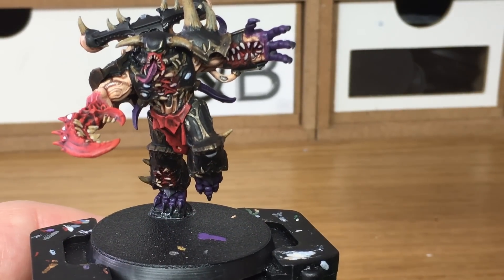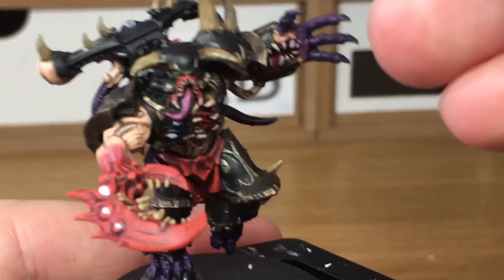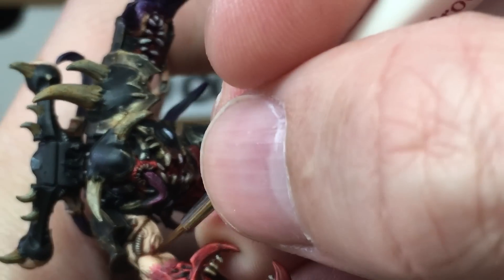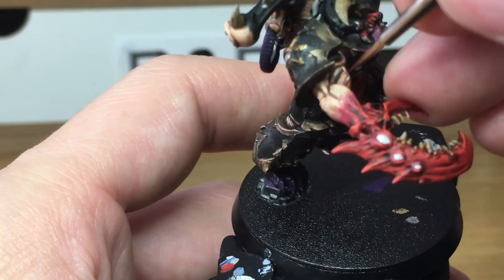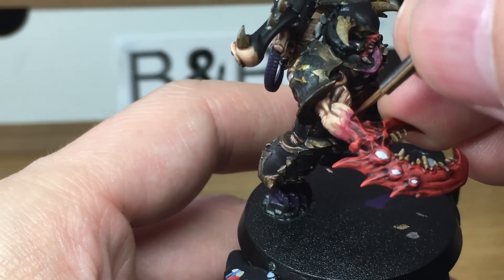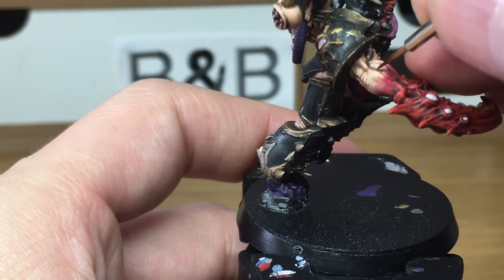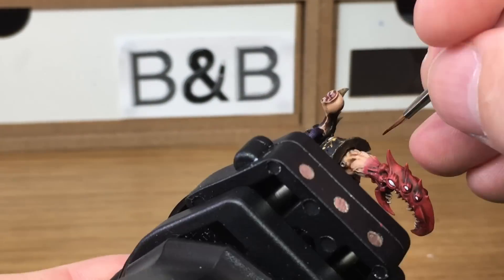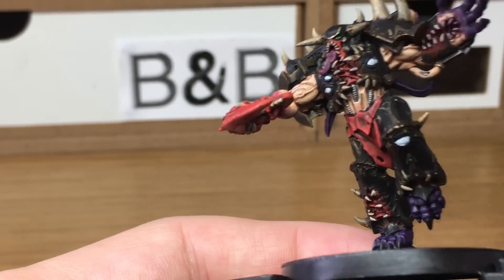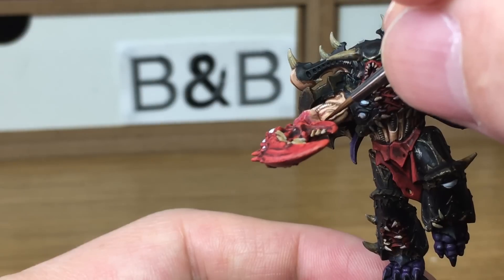Now we're just going to use a touch of Citadel Karoberg Crimson, and this is just going to be to do the veins on his arm. Where you've got these veins coming down towards the claw, we're going to be doing a little bit of Karoberg Crimson on them, just to make it look like whatever's giving him the claw — the demon that's giving him the claw — is going through his veins a bit so they're a bit darker going out into his normal arm. It is optional this, you don't really need to do it — I just thought I'd have a go at it. When we come back we'll have all the Karoberg Crimson finished.